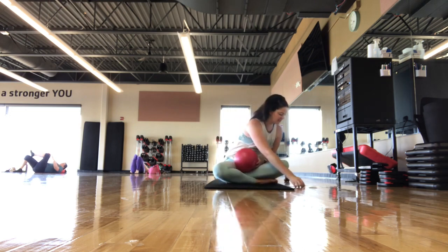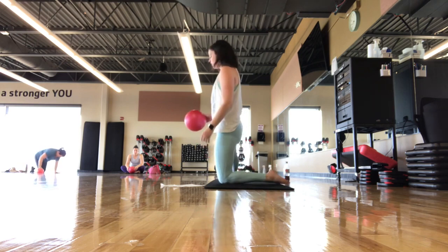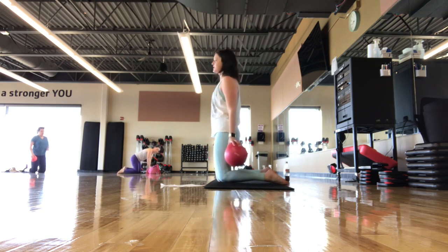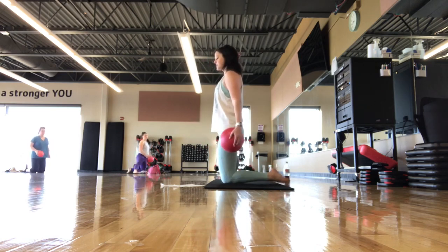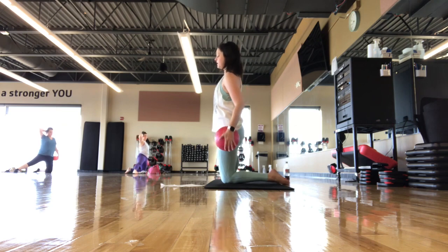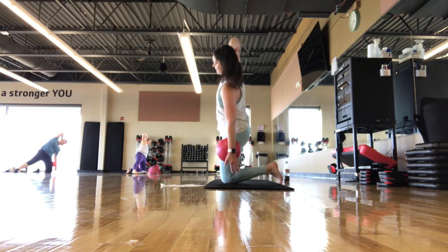Coming back up to seated, then kneeling. Extend one leg out — if that's too much, you can stay in kneeling. If kneeling is too much on your knees, come seated. I have right leg out. Right hand comes behind the head, ball comes to the left hip — ball is optional. We're going to press down finding a side bend, rolling the ball down, and coming back up to neutral. Ball's just rolling down as you find that side. You can tuck the back toe to help with balance. It's like you're in between two panes of glass, finding that side work — not crunching forward or back.